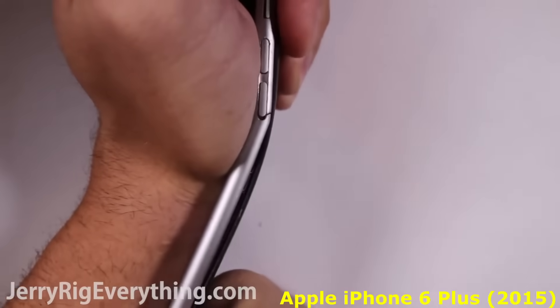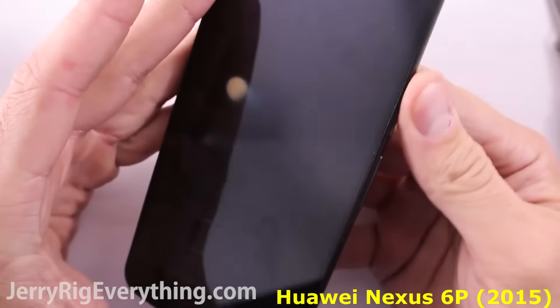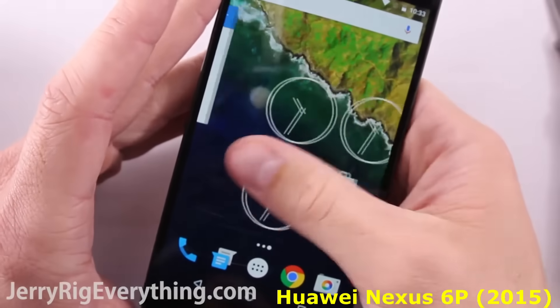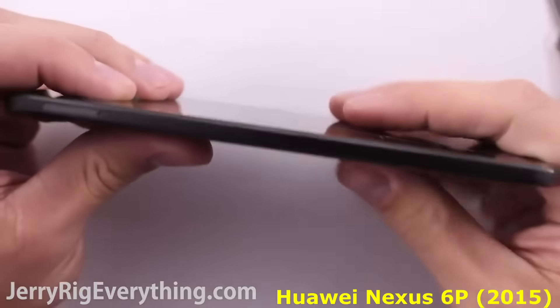After a lot more pressure I finally got the screen to break. As you can see the phone is still fully functional at this point, although it is probably angry with me.